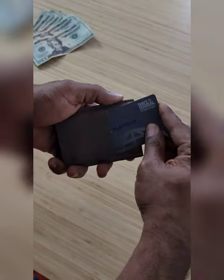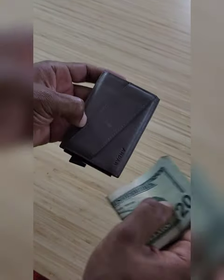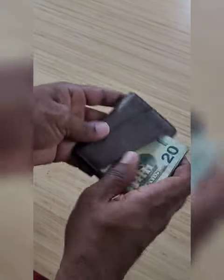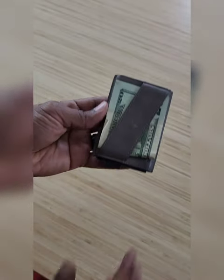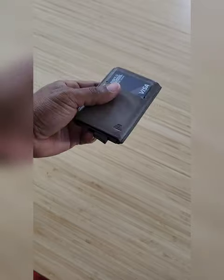It holds one card up front just like so, and it also holds your cash in the back just like that. A well-rounded wallet from the company Andar — check out that link.